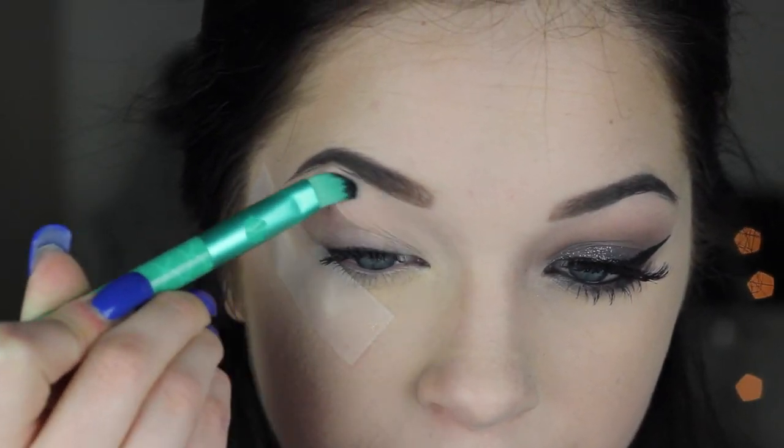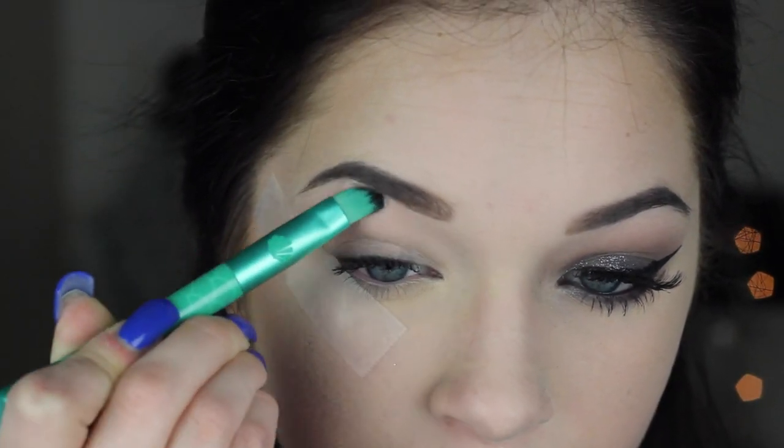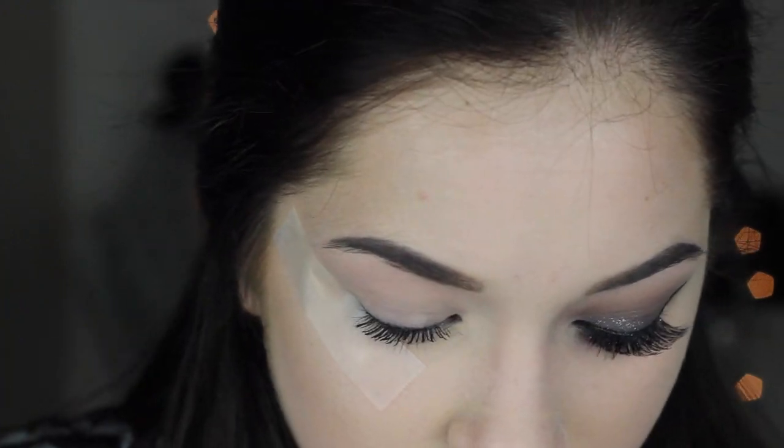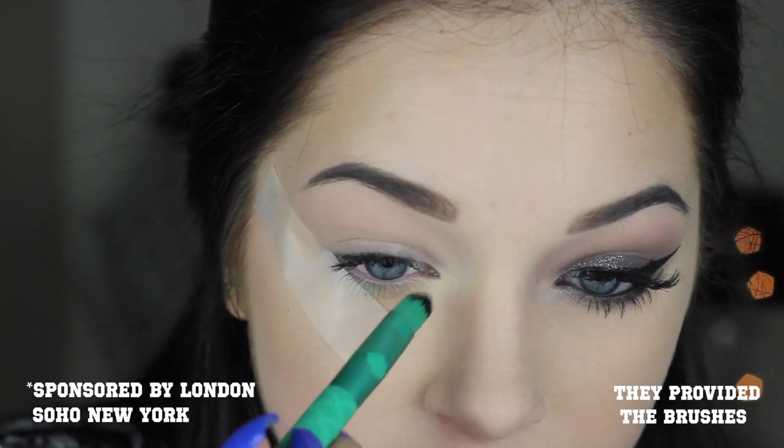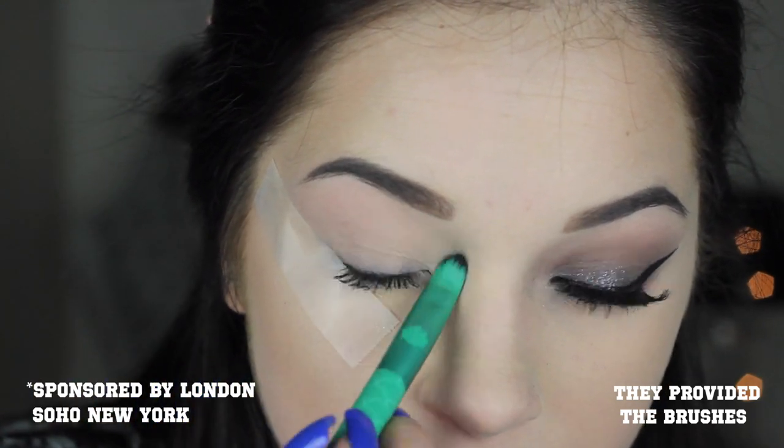I'm going to prime my eyes with MAC's Painterly Paint Pot. All the brushes I'm using in this video are from a new line of Disney princess makeup brushes and sponges — a collection from London Soho New York, who was kind enough to provide me with all the brushes. I'm taking this one from the Ariel collection and using it to apply primer from the lid up to my brow.